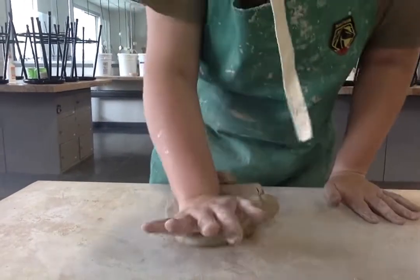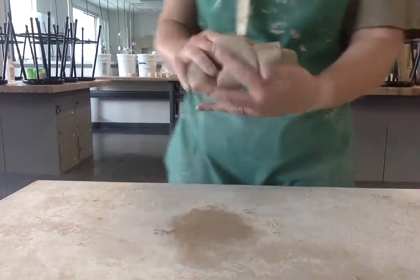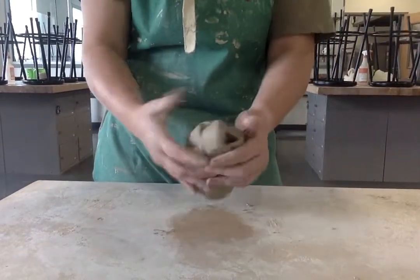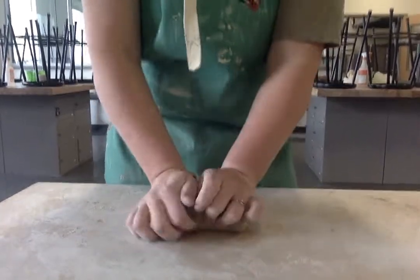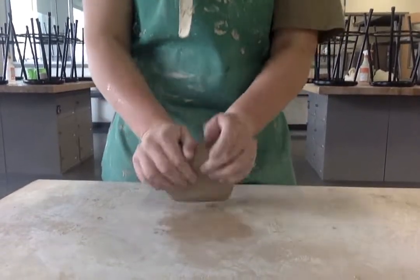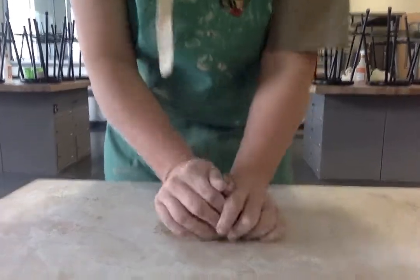I see a lot of people do this — they push it and spread it so it gets all flat like this. You do not want that. I am just kind of rolling it and folding it, pushing it down and away from me. You want to get out any air bubbles and make it one nice, uniform consistency.